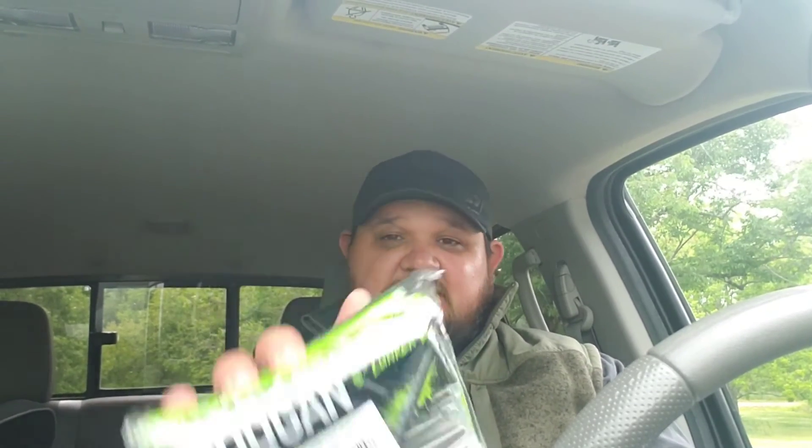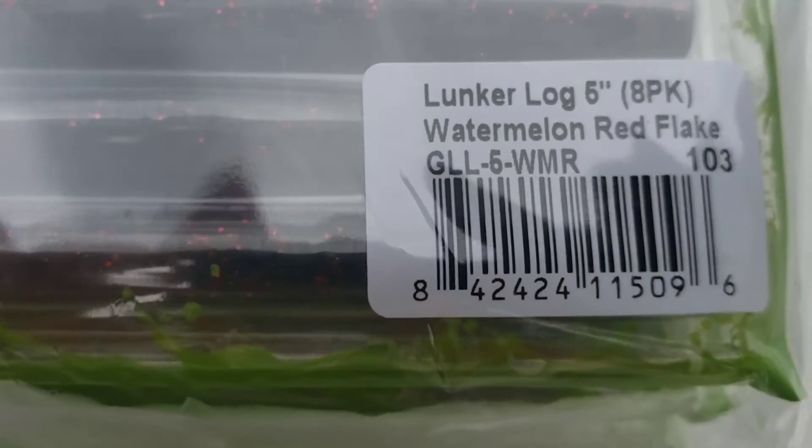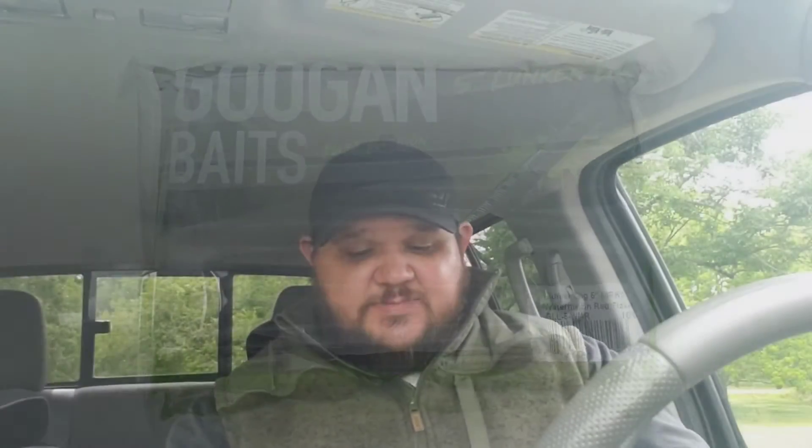Last but not least, if you want to save some money on your lunker logs, they sell them in bulk — a six pack for 30 bucks, watermelon red lunker logs. You guys know Senko is one of my go-to baits, and this particular color is my go-to for almost every single water I go on. And they threw in a little bonus sticker — can't complain when they throw in bonus stuff!